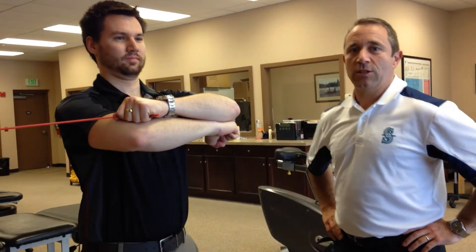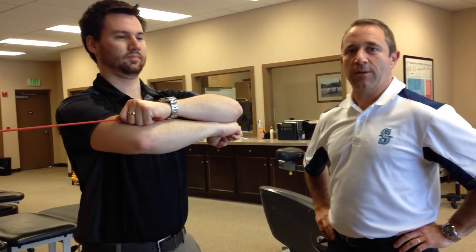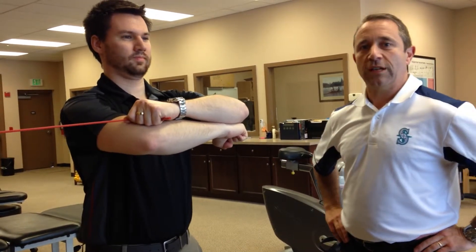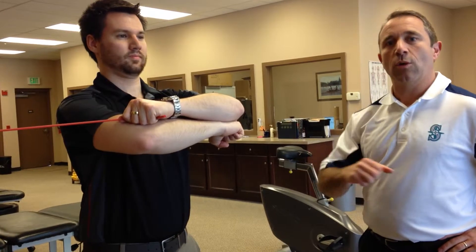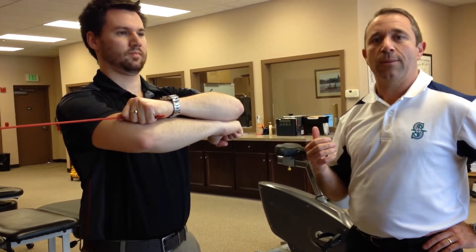Hey everybody, Dan and Ryan here from Peak Sports and Spine Physical Therapy on the Sammamish Plateau in Klahanie. Here to show you an exercise we use a lot with our shoulder patients. It's a little bit of a variation on the normal tubing external rotation with something we call Hammering Man, so this is just called ER Hammering Man.